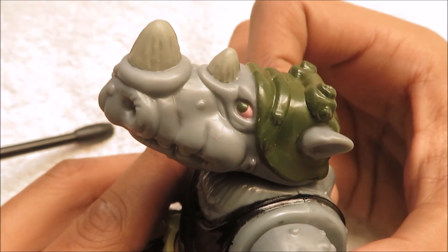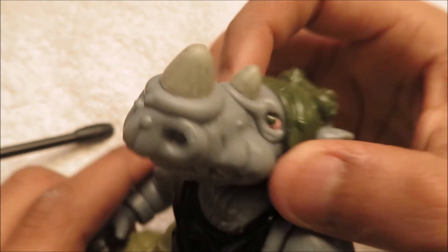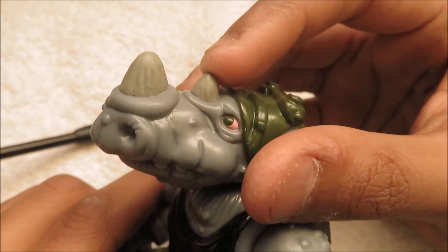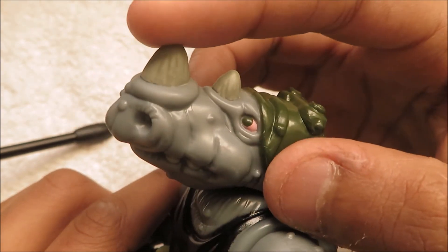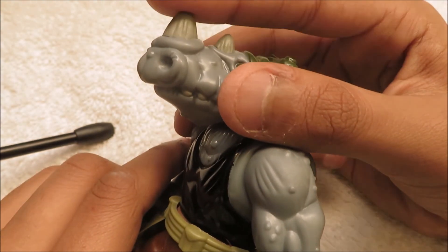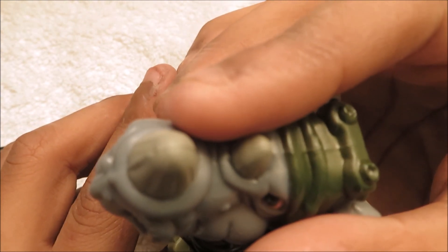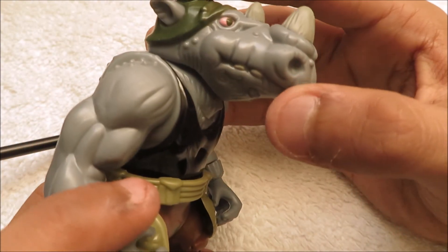His horns are a completely different shade from his skin tone, because obviously horns are supposed to be like that. So you got two horns - one over here around his nose area, and then one over here by his eyes, which is a bit smaller. They're not pointy, not sharp or anything, so kids won't get hurt. It's completely smooth right there.